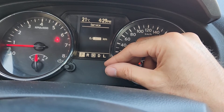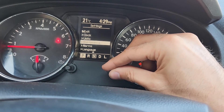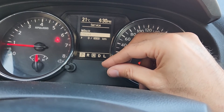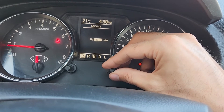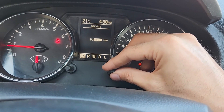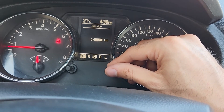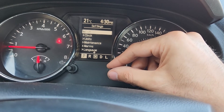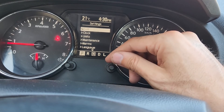Here you can also set a service reminder as well. So if you want to do your next oil change at 10,000 kilometers, then you will set the service reminder at 10,000 kilometers. And that's how it works — you will get notified once you drive for 10,000 kilometers.